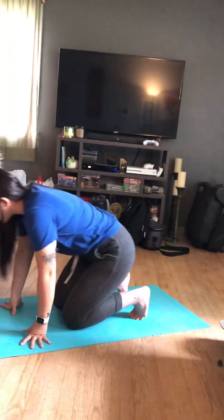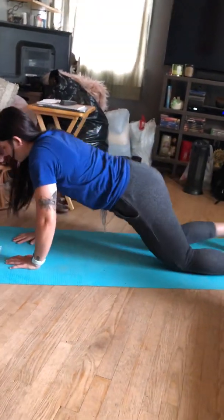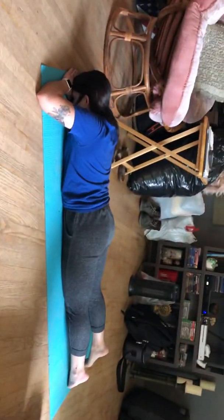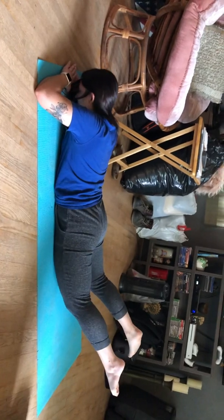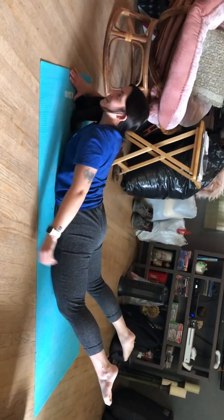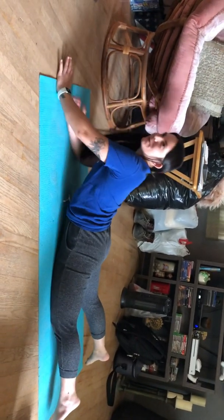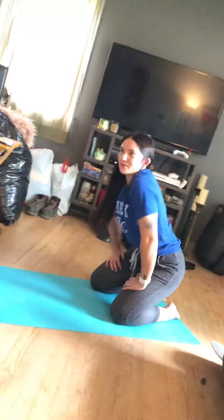So you're going to do the prone double straight leg raise test. You're going to be on this mat, have your head on your hands, and then you're going to raise both legs until the knee doesn't touch the ground anymore. I'm going to time how long it takes for your knees to touch the ground again. You want to see how long you can keep them off the ground.